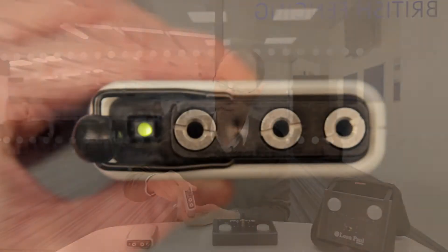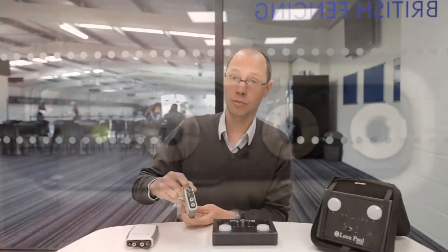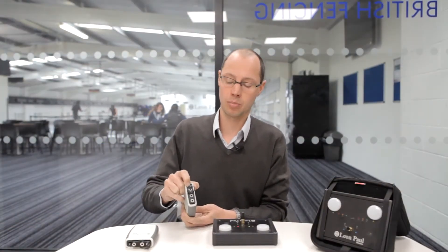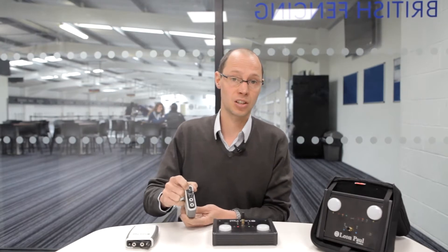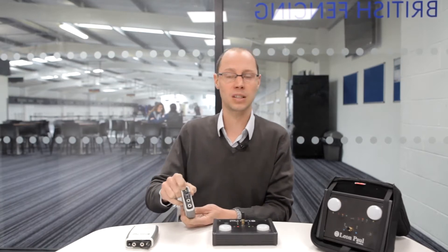The fencer pack has a green LED to say that it's charged. That LED will turn red when you're on low charge, but you'll still have about 40% power by then, and then flashing red. So you really don't need to charge it until it starts flashing, when it will be at about 10% power. You'll still have probably 10 hours of fencing left on the pack.